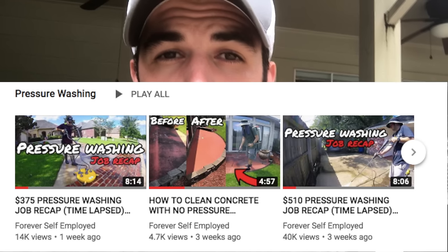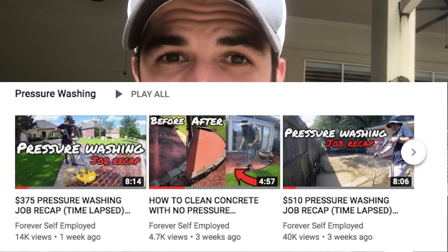If you'd like to purchase this surface cleaner, please use my links down below — they do give me a little bit of commission and every little bit helps the channel. If you guys would like to support the channel, I have a Patreon for as little as three dollars a month. If you guys like pressure washing videos, check out my pressure washing playlist in the description. My name is Justin, this is Forever Self-Employed — leave a like, leave a comment, and subscribe to the channel. Until next time, hustle hard, get that money, peace.